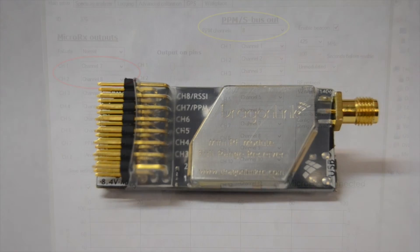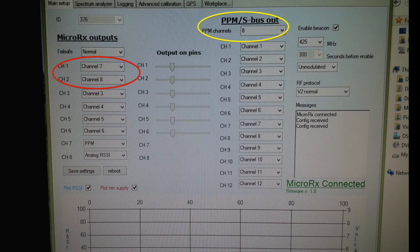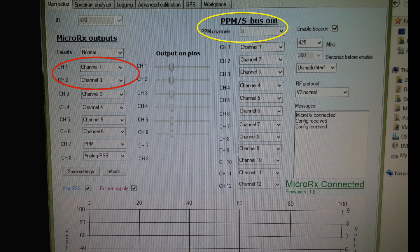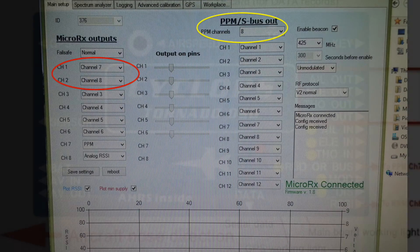Here is a screenshot of the Dragon Link user interface. The red circle indicates the changes I made — channel one is now channel seven, and channel two is now channel eight; everything else is default settings. The yellow circle indicates the number of channels going through PPM — you can change it to 12 if you wish, but in my case eight is all I need.